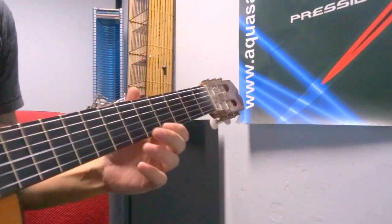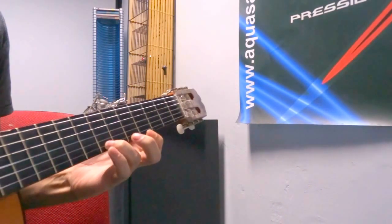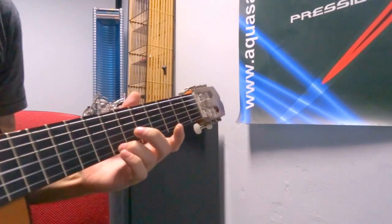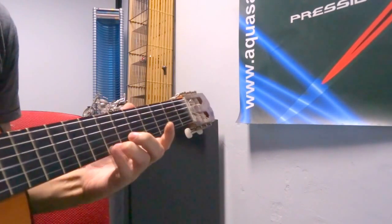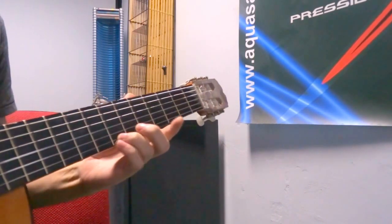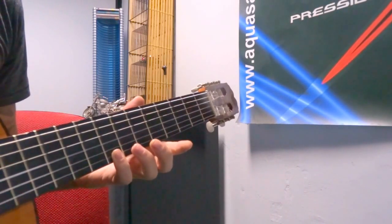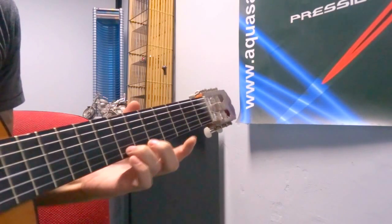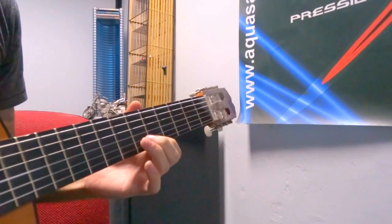Then we go to the fifth fret and to the seventh, then we pluck the seven again. If you see on your tabs there is this little curve between the seven and the eight — that means you're gonna hammer on from the seven to the eight. First you pluck it on the seven and then you play two times on that eight, then move up to the seven, two times on the five on the first string.